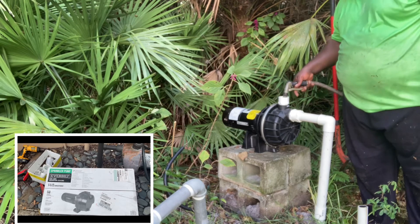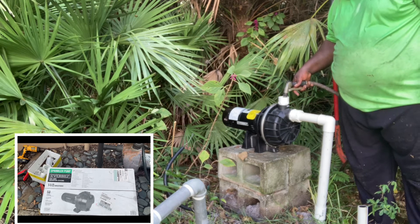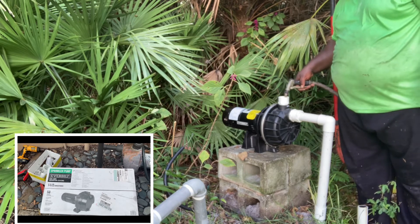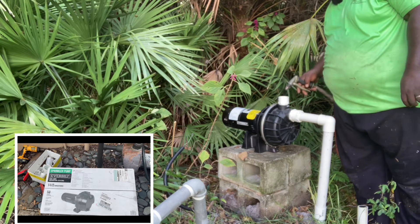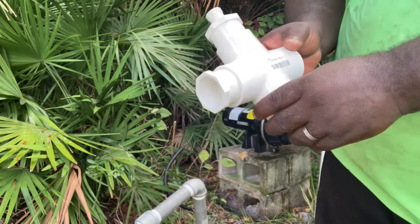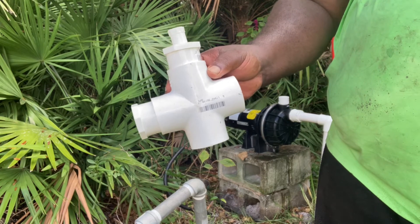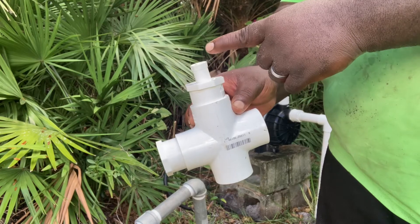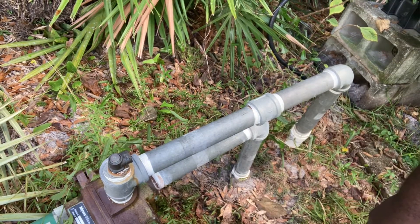If you go through one of my YouTube videos, I have a pump installation video with these Everbuilt pumps where I show you why it's important to fill it up with water first, and I also show you the wiring. Click on that video on my YouTube channel. Now this is an inch-and-a-half T — but it's a cross. I'll use the pressure gauge on top, and on the left side I'm going to use the blow-off valve, which I'm going to take off this old pump and put on the T.